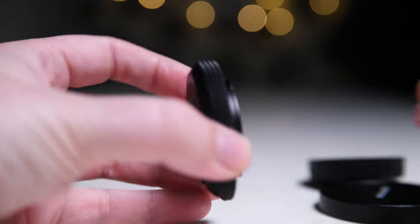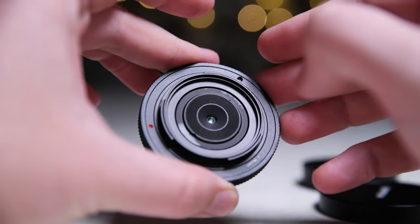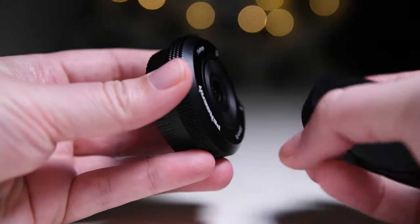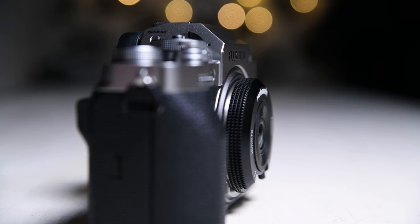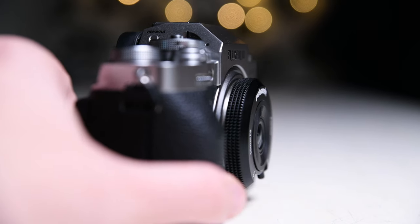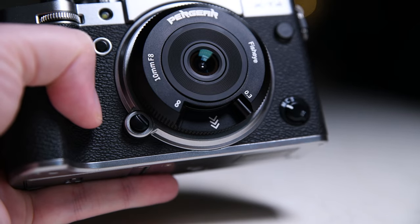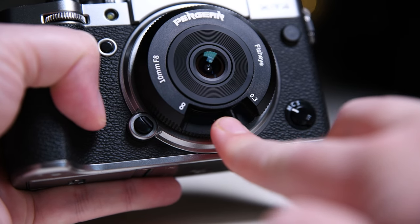Let's start with build quality, which is quite good. The body is all metal and it has a nice design. The lens cap is also metal and fits the front of the lens very well. When I first mounted this on my X-T4, I was really surprised how small this lens really is — it is almost as small as a body cap.